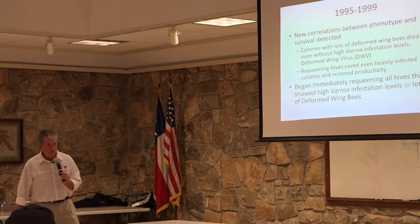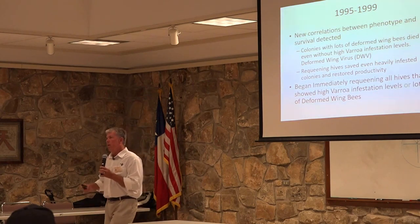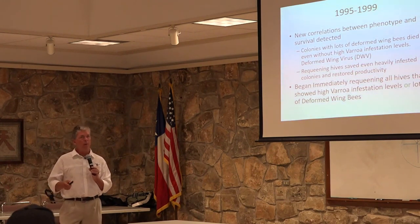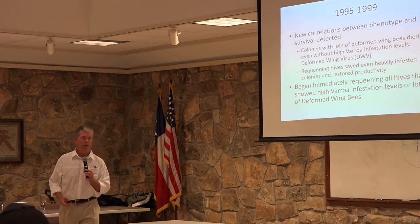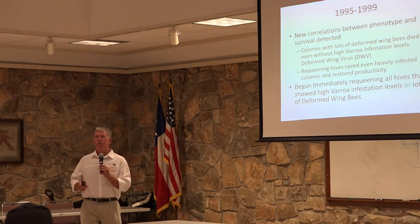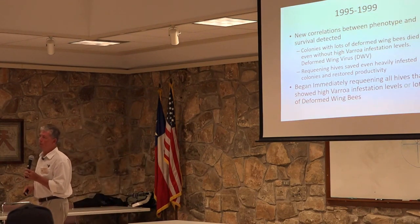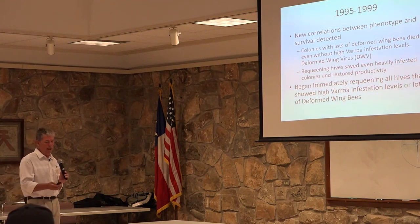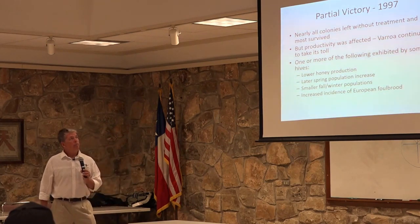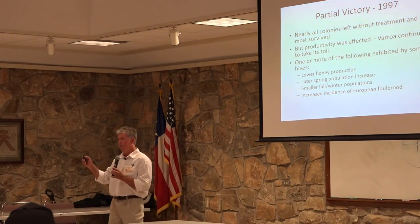Around the same time I thought I was seeing something else I could use as a predictor of colony fitness: the incidence of deformed wing bees in the colony. Deformed wing virus is what causes deformed wing bees, and it is vectored by varroa mites. After determining that I was losing colonies to deformed wing virus even when I could find very few varroa mites, I decided that maybe I could progress faster by also requeening all colonies that exhibited lots of deformed wing bees, even if I couldn't find varroa mites in those colonies. I started doing that around 1995, and by 1997 we stopped treating nearly all our colonies.